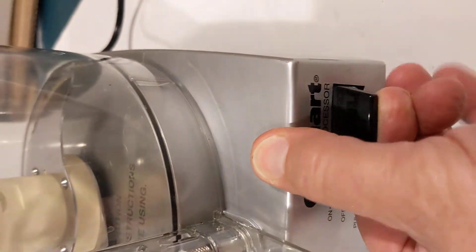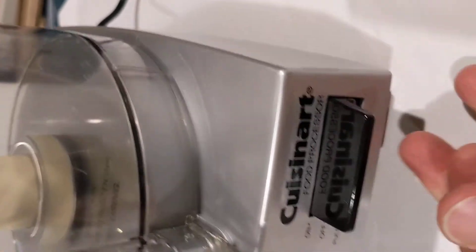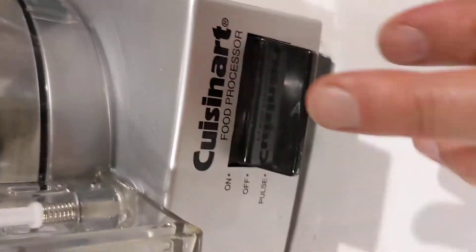I'm about to put it in operation. On. Quiet. Pulse function.